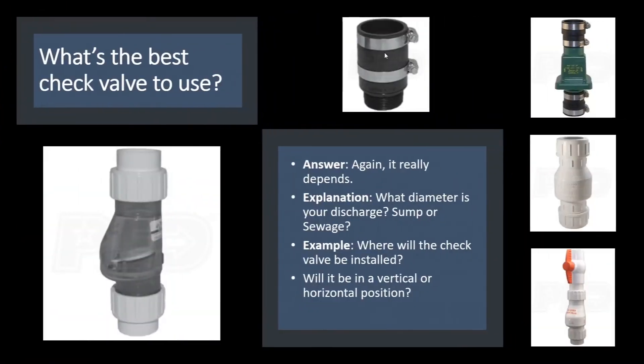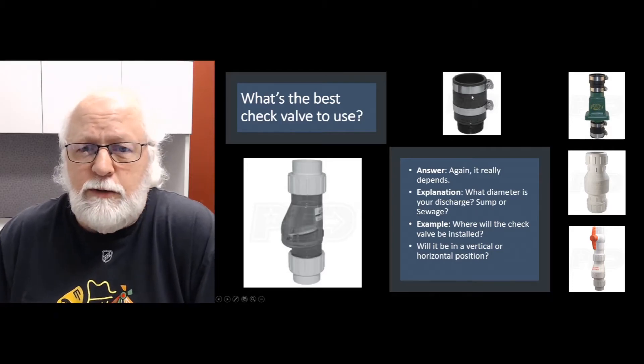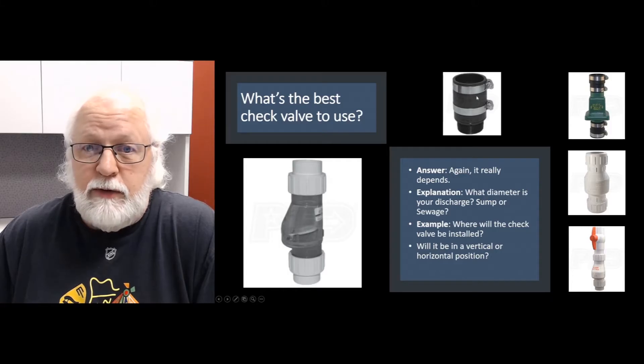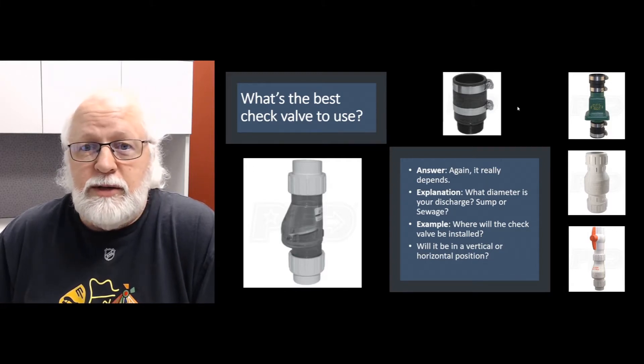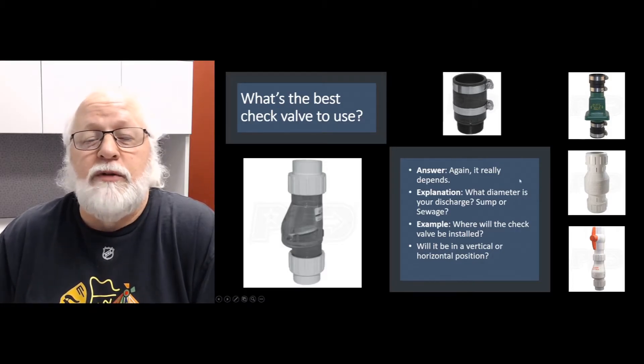If you don't have a high lift on your discharge — only going up a few feet — an inline check valve is not a bad option. But if you're going up 8, 10, 12, or 15 feet, you've got a lot of water pressing down on that valve when it's closed, so you need more pressure to open it. In those cases, you probably want to install that check valve a little higher up in your discharge, typically above the top of the basin cover.